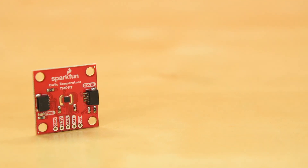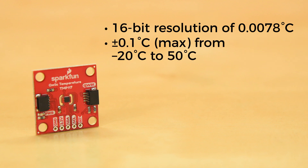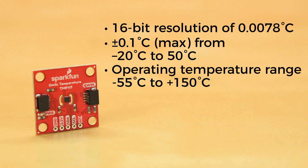How precise and accurate? How does 16-bit resolution for 78 ten-thousandths of a degree Celsius sound? For practical specs, it's accurate to plus or minus 0.1 degrees Celsius within the heart of its range — minus 20 up to 50 Celsius, that's about 4 below to 122 in Fahrenheit. Its total operating range is 55 below to 150 above Celsius, which translates to about 67 below up to 300 Fahrenheit. And even at the far ends of its range, you're still going to be accurate to within plus or minus 0.3 degrees Celsius.